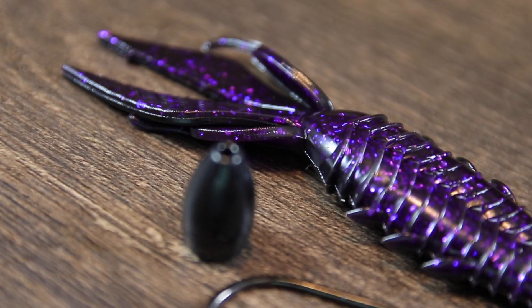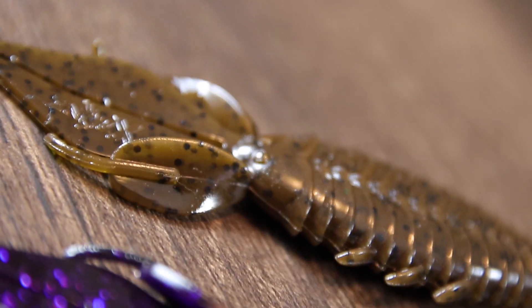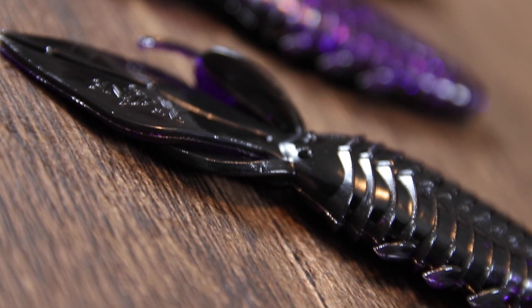It's designed perfectly for that — the heavy body sinks right down through the cover while those claws keep this thing standing upright and ready to get bit. It comes in several different colorways for a variety of different applications and it's got absolutely everything you could want in a creature bait.